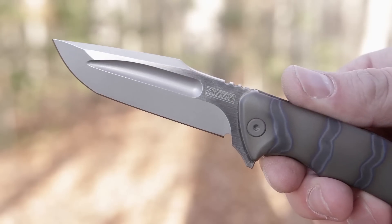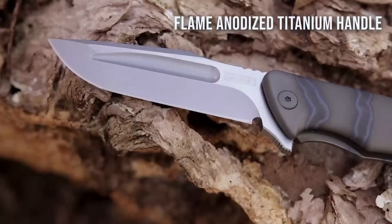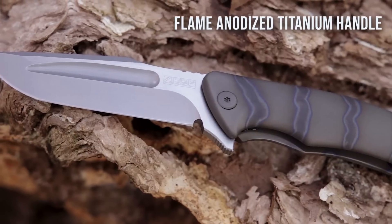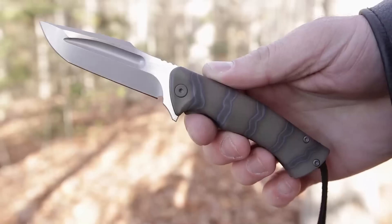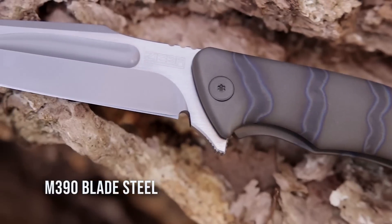The S5 Mini is a great example of form following function with that unmistakable Zieba style. It features a flame anodized pattern on the titanium handle with a milled titanium pocket clip to match, and the contours of the handle make for an ergonomic fit in the hand.